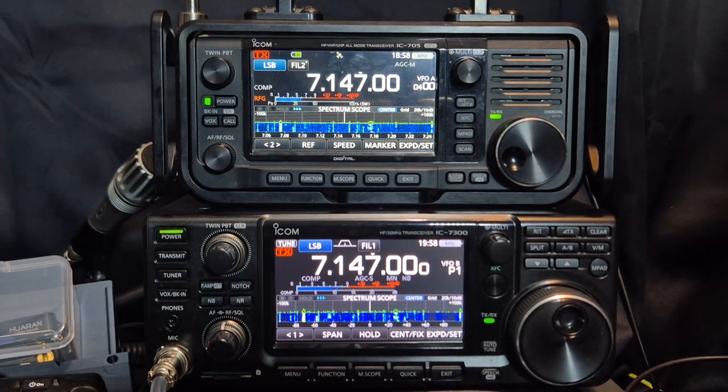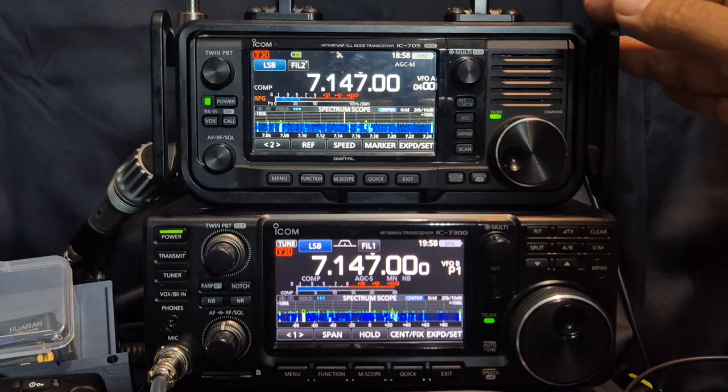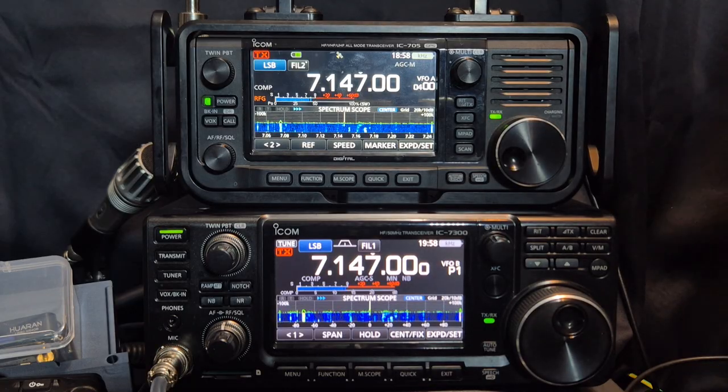Just a quick one. Someone asked me to show the IC-705 and the IC-7300 together. So here they are.